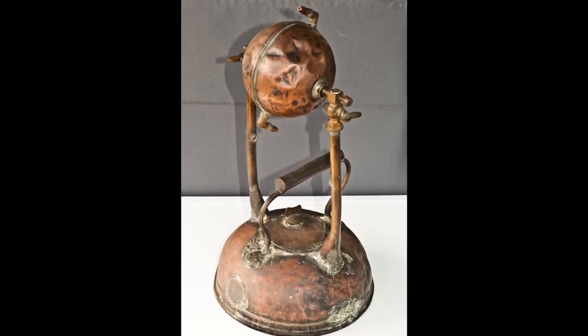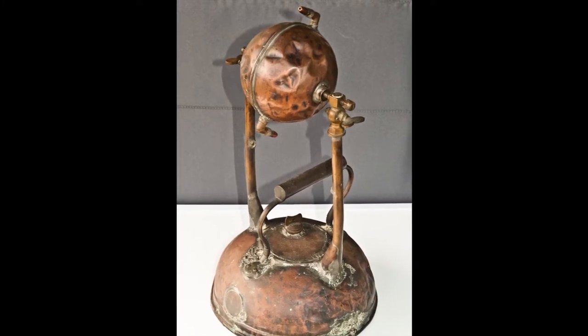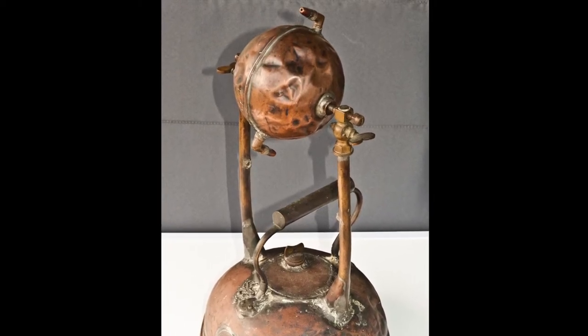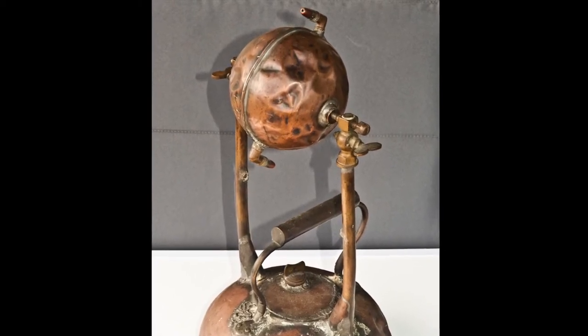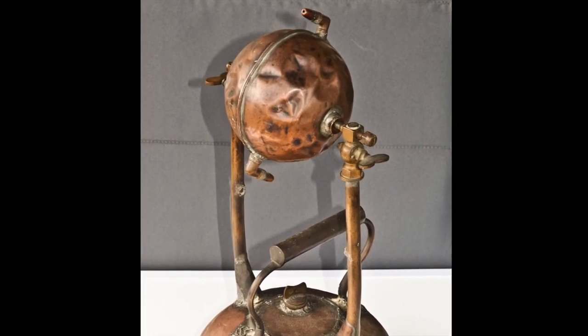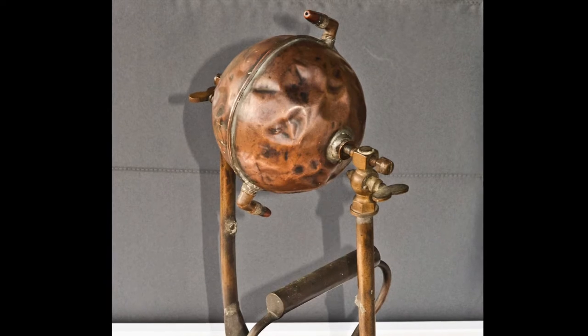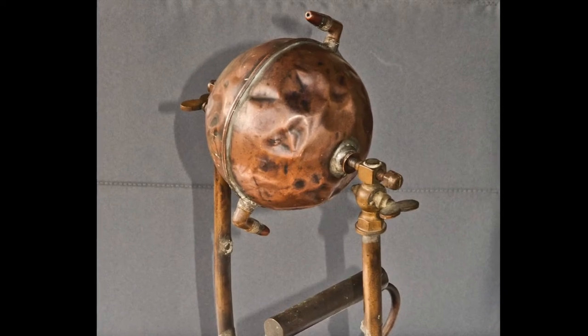At the same time that I inherited the lathe from my father, I also inherited from my mother's father this steam engine. He was a steam engine engineer and he built this Hero steam engine and took it to a show to demonstrate that this actually works.